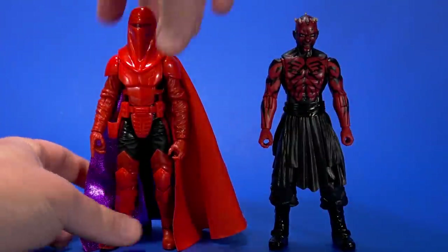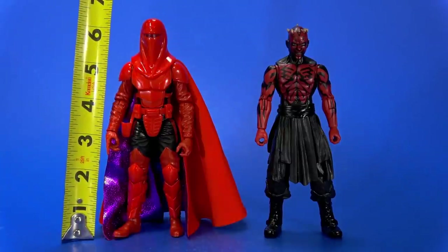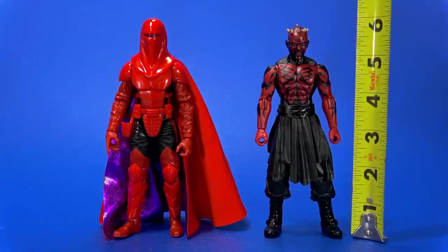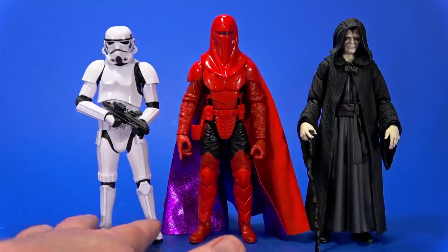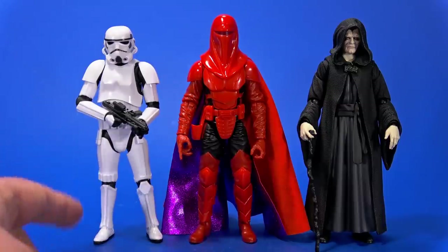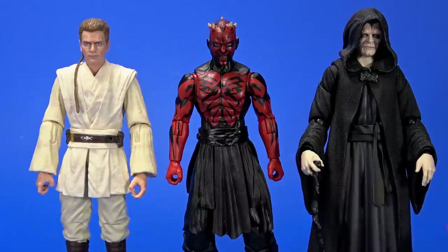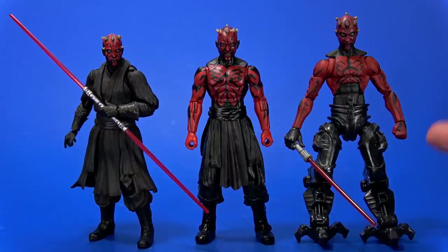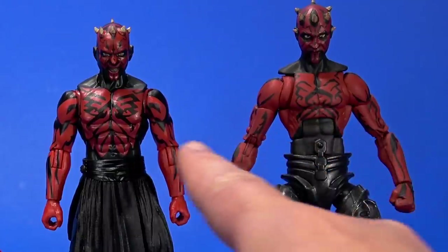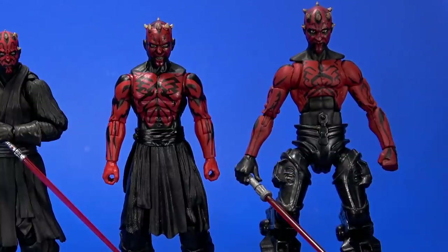Maul has a slight right lean and Kanos has a slight left lean, so they kind of go together. Kir Kanos stands at about six and three-sixteenths inches tall, while Darth Maul stands at five and thirteen-sixteenths inches, making Kanos slightly imposing over the Black Series new-style stormtrooper but looking good next to the SH Figuarts Emperor. Maul looks appropriately smaller than the Black Series Episode One Obi-Wan, and the SH Figuarts Palpatine is just slightly larger than the SH Figuarts Darth Maul. There's also a custom using Hero Mashers legs.